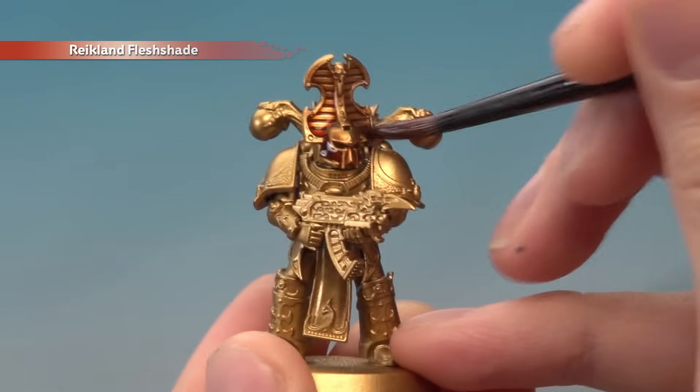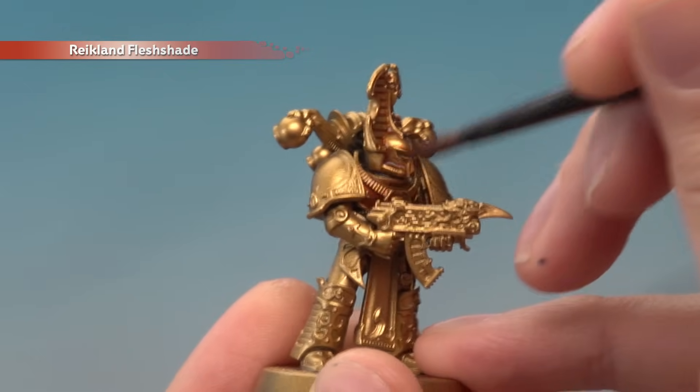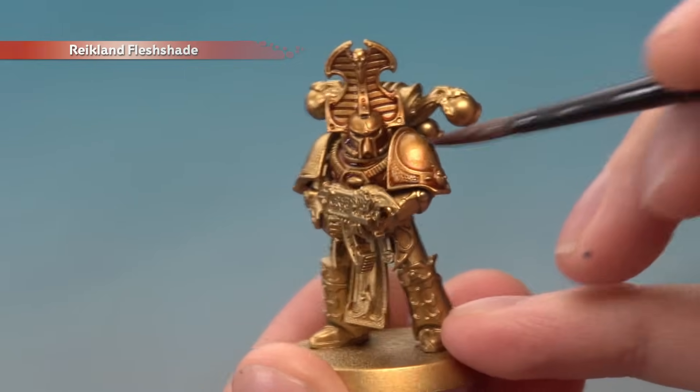Once you've applied it all over, give the miniature about an hour to dry and we'll move on to the next one. A thing to be aware of when you're applying this much shade is that it does have a tendency to run towards the bottom of the model, so keep an eye on it as it dries to make sure it doesn't pool up too much. If it does, just move away the excess paint with your brush.